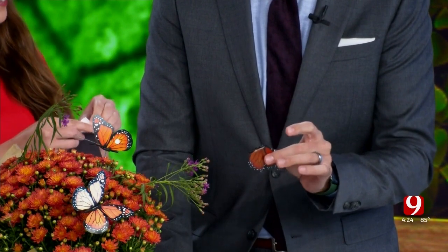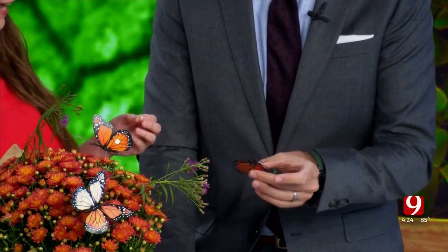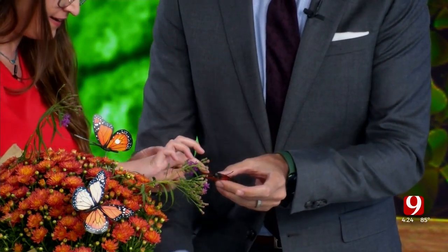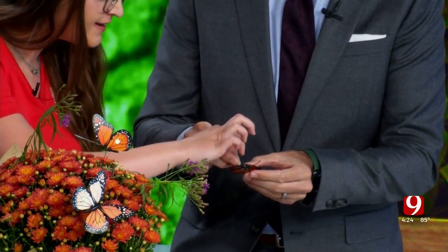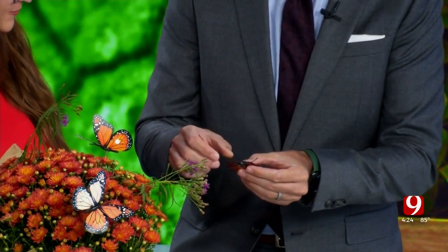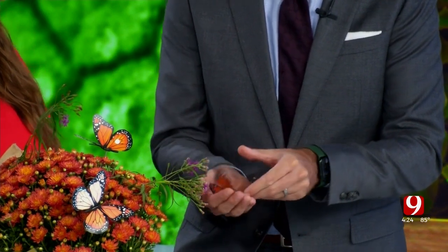Then you take your tag — they are little stickers — and you put it right here on the little mitten-shaped outside part of the wing. This is not a real butterfly by the way. The tag won't bother the butterfly at all; they're very lightweight. Then you let it be free.